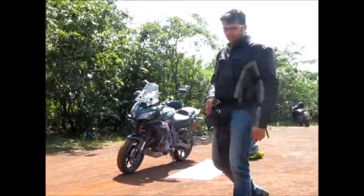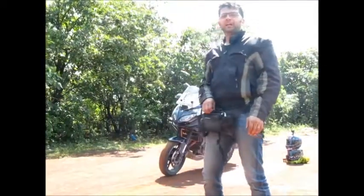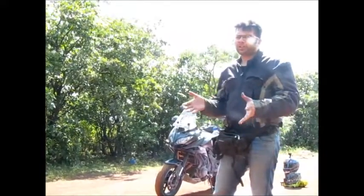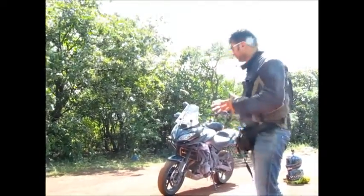Hello guys, I am Ashish here. I am with my friend Kostu and we have both ridden from Hyderabad to Anandgiri Hills. The idea to ride to Anandgiri Hills was to show you how to lift your motorcycle.